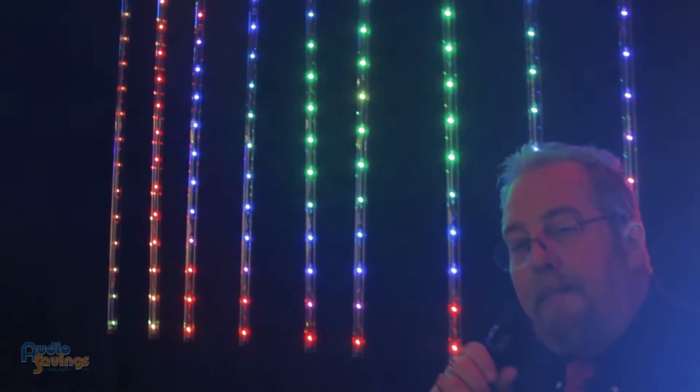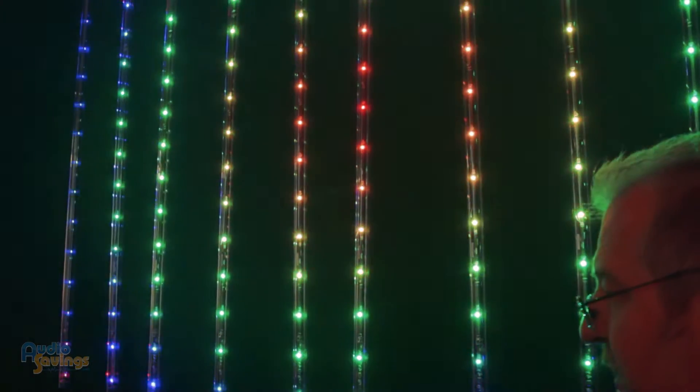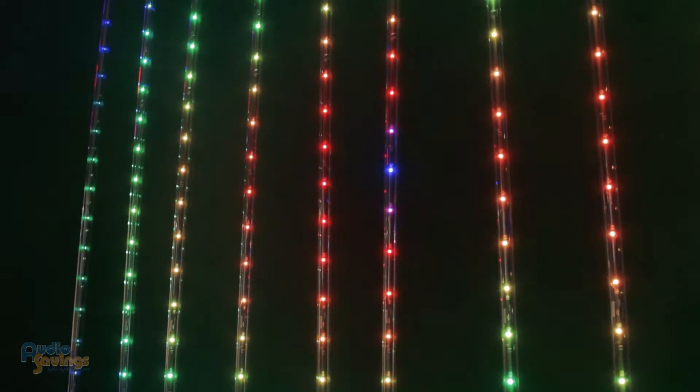Here we got the new Freedom Stick. This is a 100% wireless unit — battery controlled, wireless data. It can transmit or it can receive. Right now you're seeing it in full pixel mapping mode running on a computer, so you can basically make an LED display out of it.